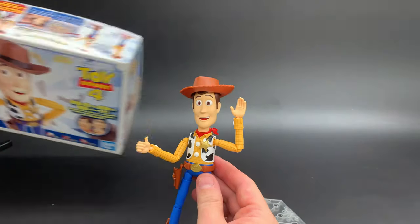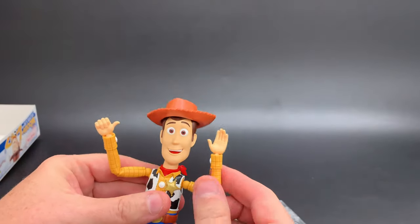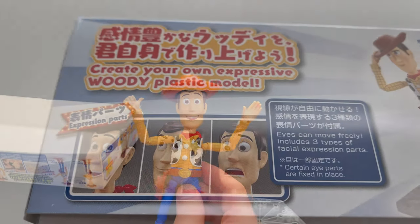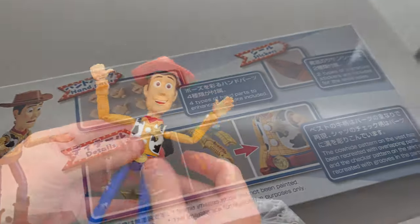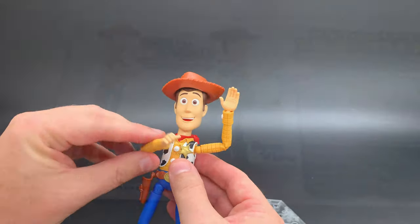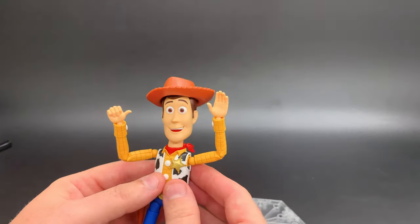As you can see — let's move the box out of the way here — Woody is super expressive and super poseable. Some interesting things about this kit compared to others for those of you who might be experienced: there are no poly caps in this. All of the joints are just plastic on plastic, but the tension is just right, so Woody is really nice and poseable. That also makes for easy assembly too.